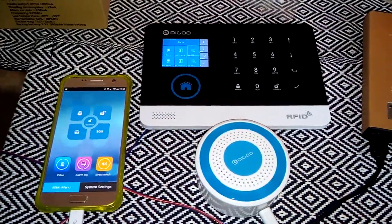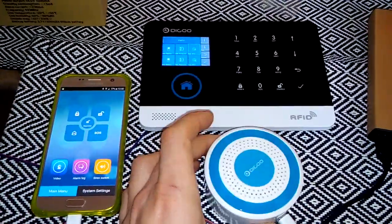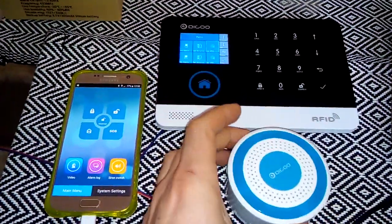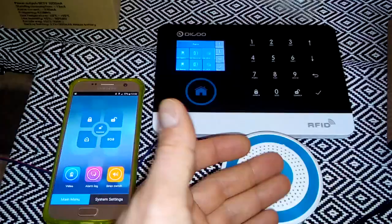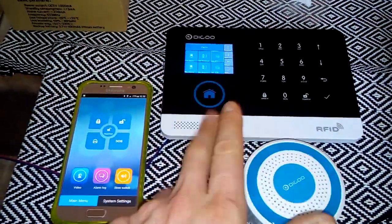Hello again, I'm Andrew and today we are going to review this wireless DECU alarm. First of all, I'm going to use it as a wireless siren. If you want, you can use it as an alarm system, but I will use it like a siren and connect it to my alarm system DECU Hossa.